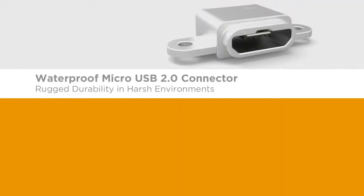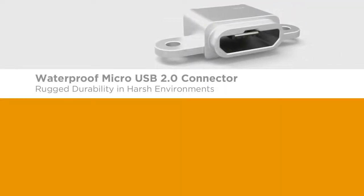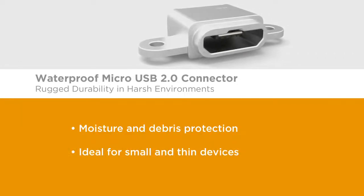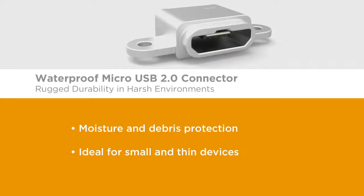Moisture and other foreign materials intruding into devices can cause failure to sensitive electronics, but the waterproof Micro USB 2.0 connector protects such devices in the harshest of environments.